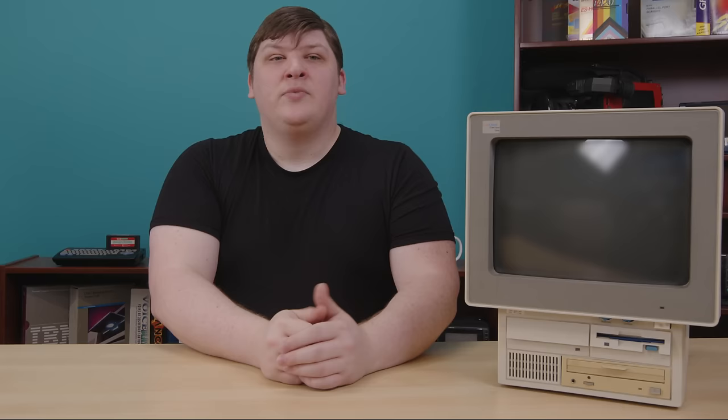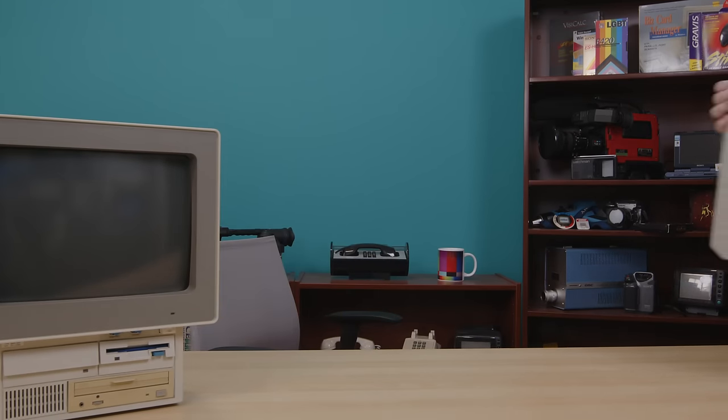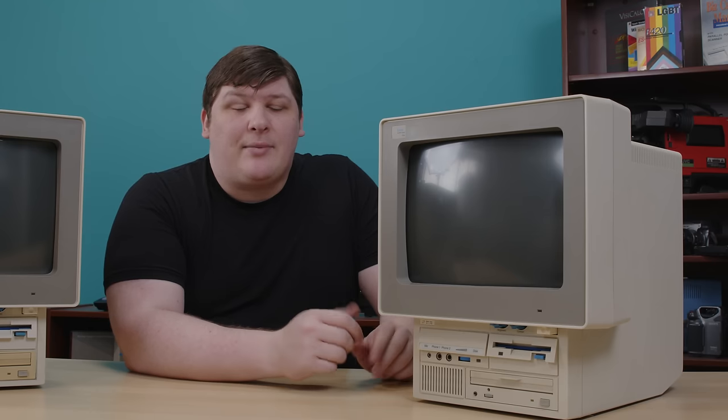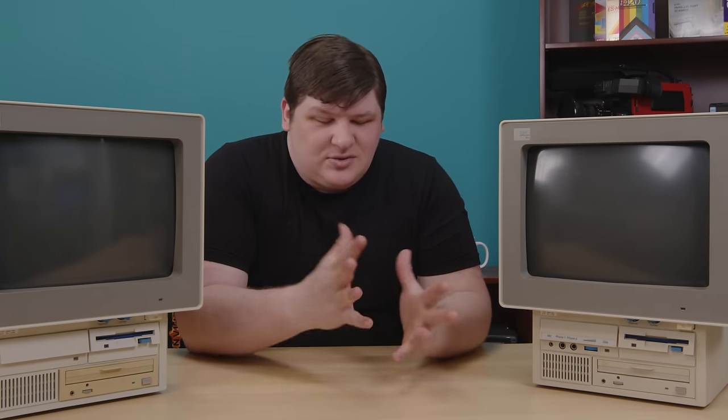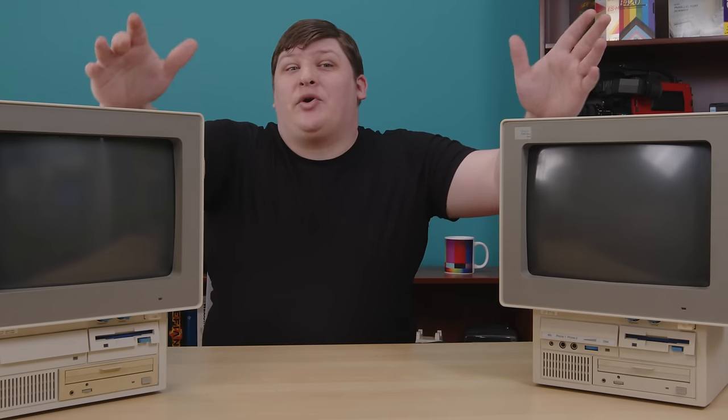The EduQuest 30 was a disappointment — it didn't end up being what I'd hoped. But fortunately, I have a new favored son. This identical-looking box is an EduQuest 40, the mid-range option from the original lineup, and it's a significant step up in hardware specs. One has a 386 processor and the other is a 486. Despite being super different, they both fit into the exact same form factor. But first, the question: why did I buy a second EduQuest when I hadn't even finished showing off the first one?